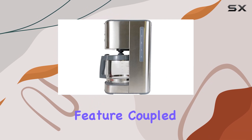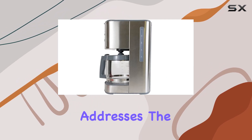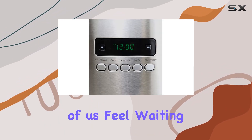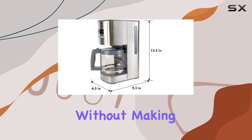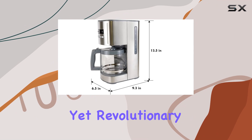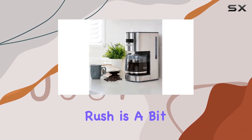This feature, coupled with the pause and serve function, addresses the impatience many of us feel waiting for the pot to complete its cycle. The ability to pour a cup mid-brew without making a mess is simple yet revolutionary, ensuring that your morning rush is a bit more bearable.